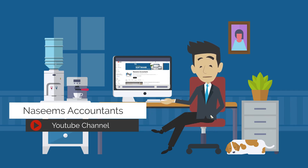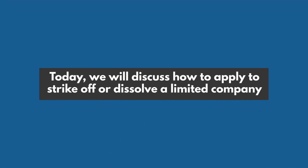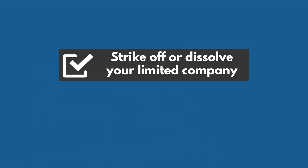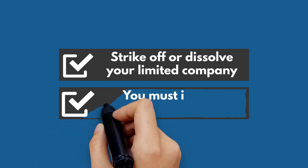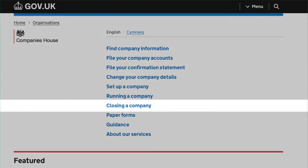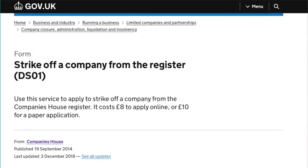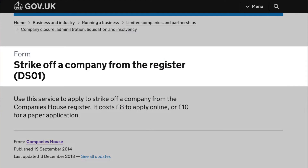Welcome to the Nacine's Accountants YouTube channel. Today, we will discuss how to apply to strike off or dissolve a limited company. If you want to strike off or dissolve your limited company, you must inform Companies House so they can remove your company from the register. It's cheaper and quicker to do this by filling in the online form DS01, application to strike off.